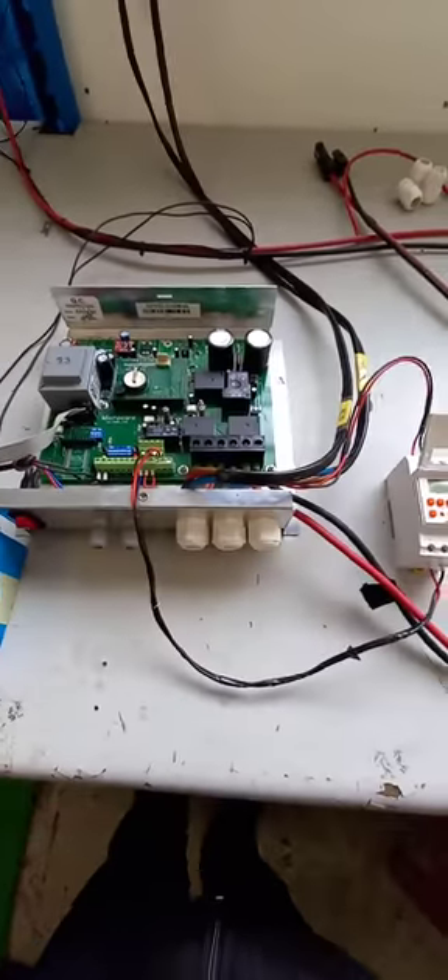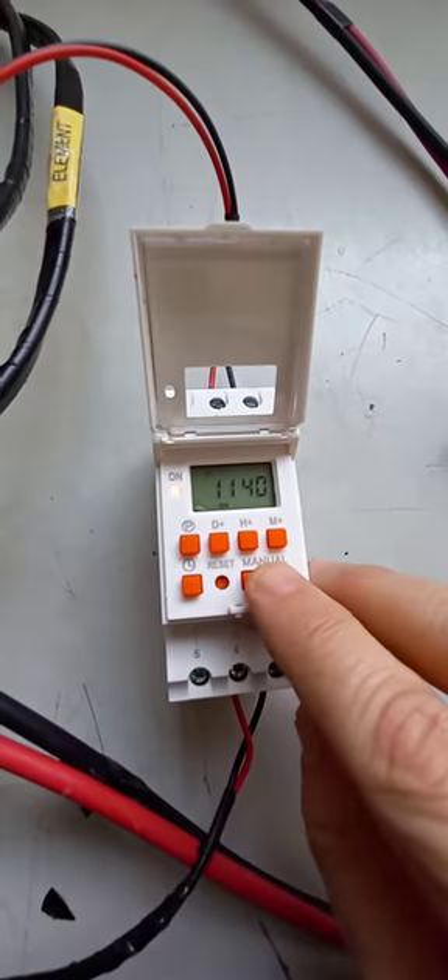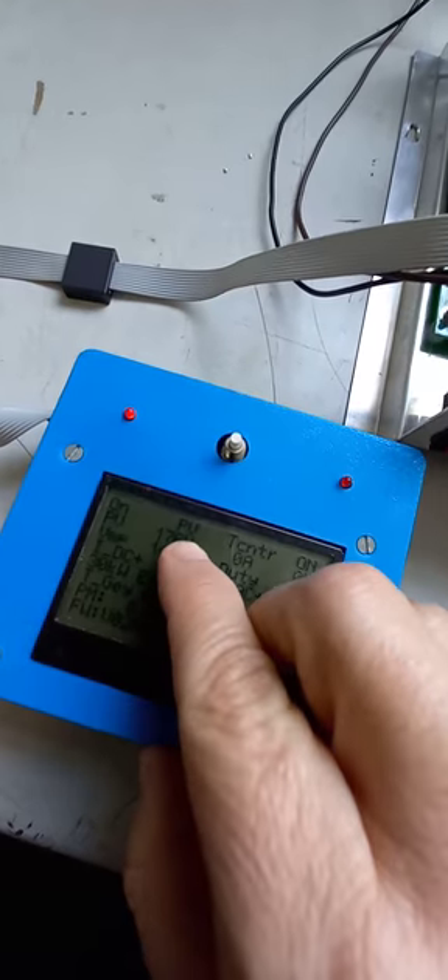The AC will switch over until I've reached the temperature and then it will switch off, which I'm going to do now manually. There it clicks over and I'm going to be back on PV power.